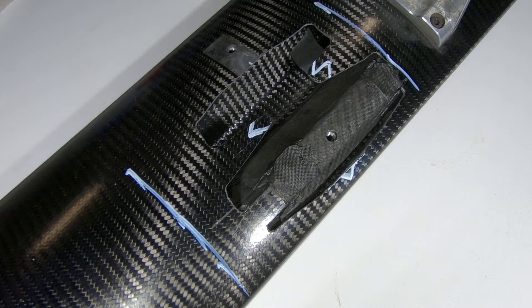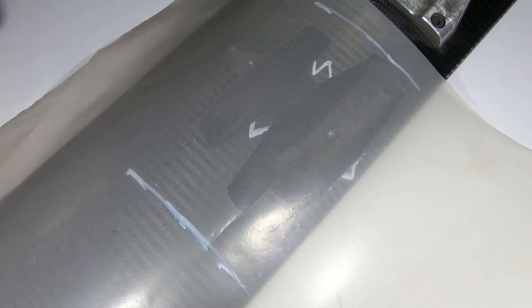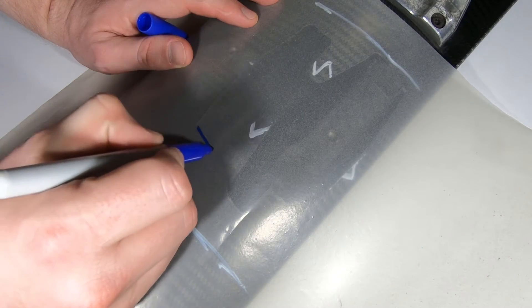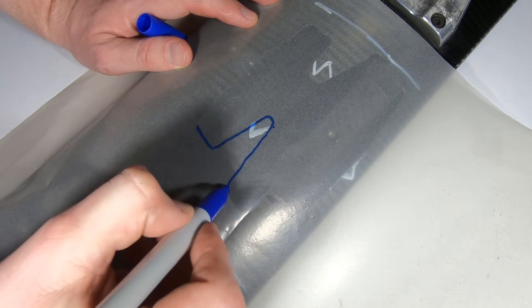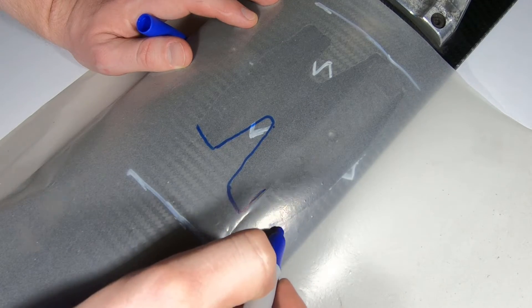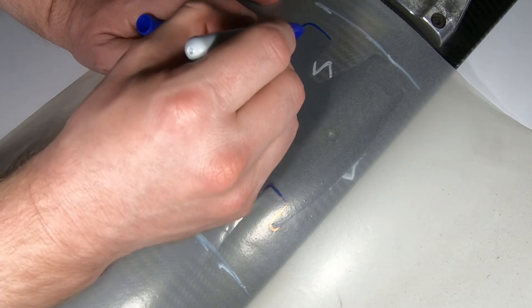I'm just going to make a template to work out my skin doubler and also my skin part. I've just taken some builder's plastic — I love this stuff, it's so cheap and so useful — and I'm just going to trace around the outside. It doesn't have to be perfect because the doubler goes bigger and the skin goes smaller, not by much, and it will be fitted in place at the end.